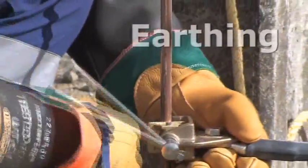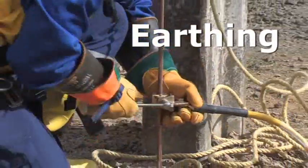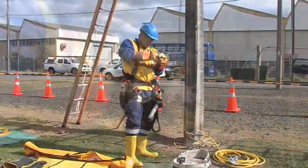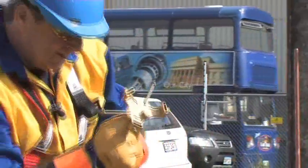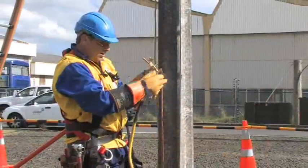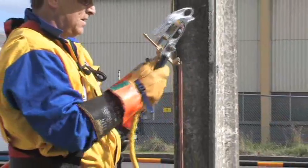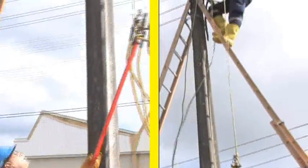We've put our earth pin in at the required depth; now we're fitting our single lead earth clamp to that — nice and tight. Now we'll attach our air stick attachment to the fuse stick, making sure it's nice and tight and not going to come undone. Load our Ketu earth. That's all loaded and ready to go.